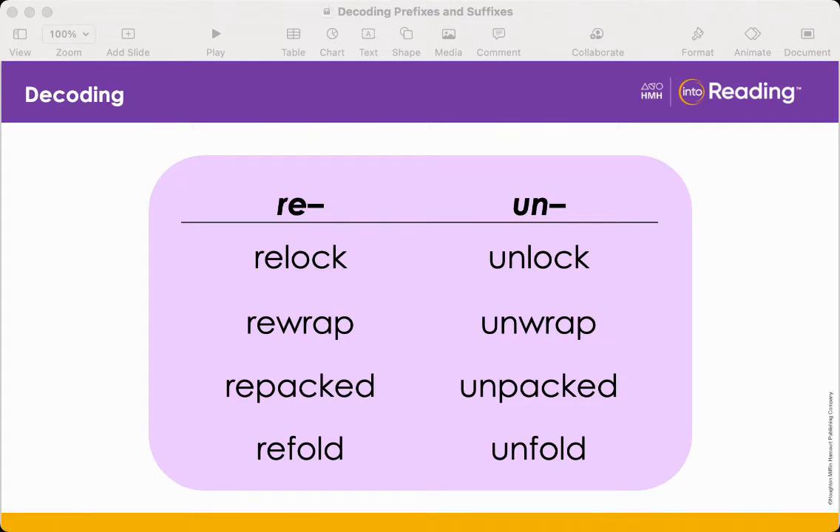Now let's look for the differences in meaning between the corresponding words in each column. The first row has the words relock and unlock. They have the same base word, lock. However, with the prefix re on the front, relock means to lock again, whereas the prefix un at the beginning of unlock means the opposite of lock, or to do the opposite action.